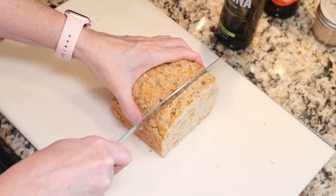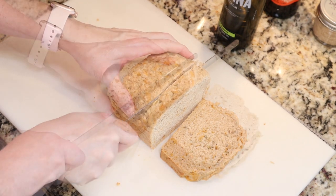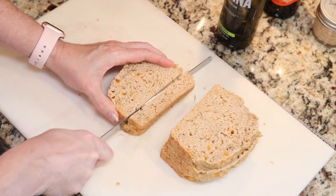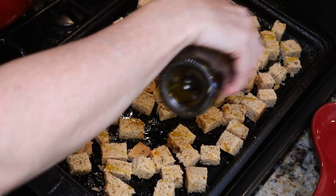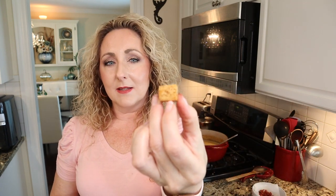Now to make your croutons, take about half a loaf of cheddar herb beer bread, slice it into one-inch slices, and cut the slices into one-inch cubes. Place the cubes on a baking sheet, drizzle with good quality olive oil, toss them, and bake in a 350-degree preheated oven for about 25 minutes — it takes 20 to 30 minutes to get nice and golden brown. Make sure you are using stale beer bread; let it sit for a couple of days before making croutons so it can dry out a little bit — it's much easier than using fresh.